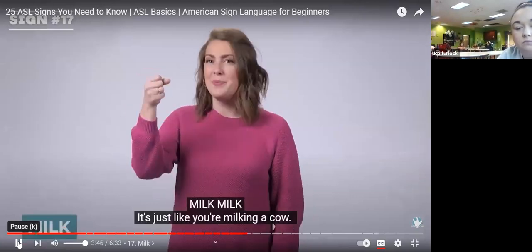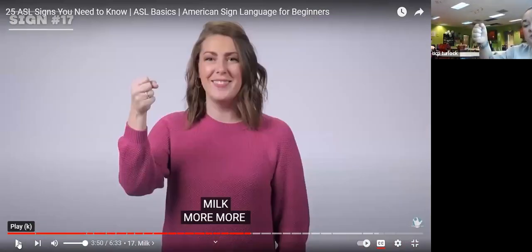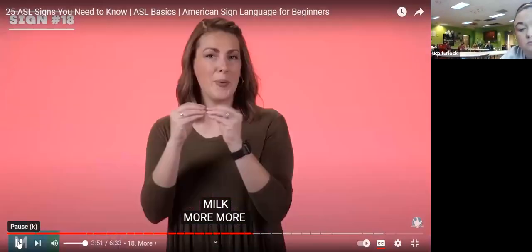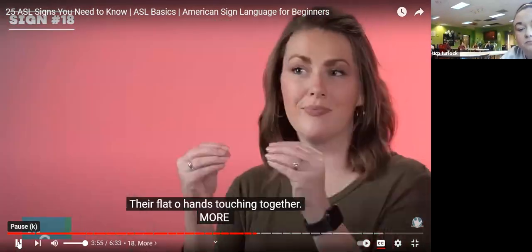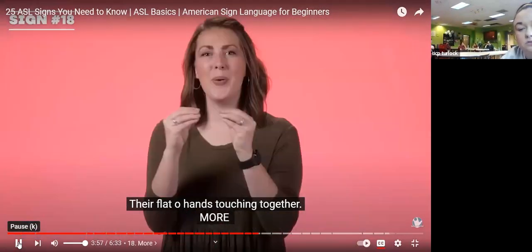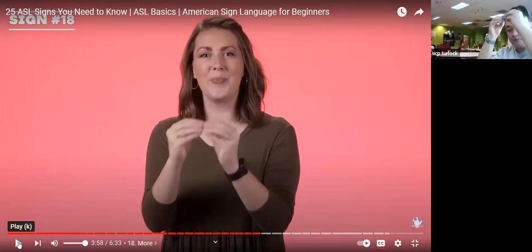Milk — it's just like you're milking a cow. You're going to squeeze your hand together — milk. More — they're flat O hands touching together. Make O hands like the letter O, two of them, and just put them together — more.